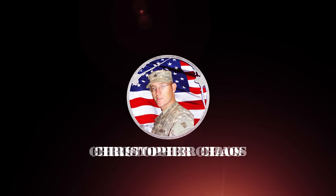Let's talk about five things that you can't do while wearing the U.S. Army uniform. What's up friends? I'm U.S. Army veteran Christopher Chaos. You may notice that I have a different backdrop than I normally have, and that's because I'm on vacation in my hometown in California, but that's not important. What's important is these five things that you can't do while wearing the Army uniform.